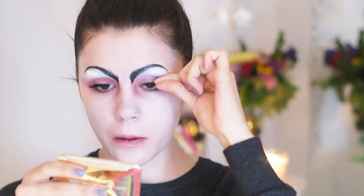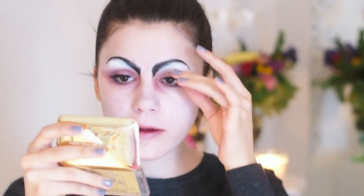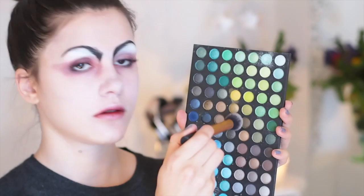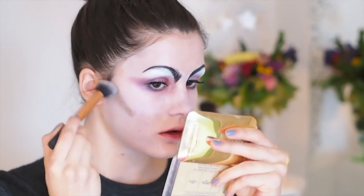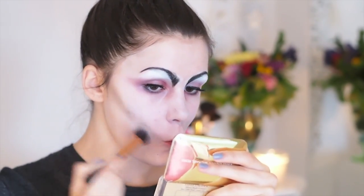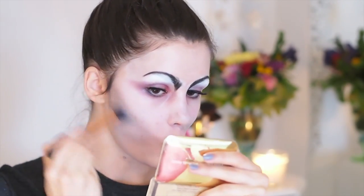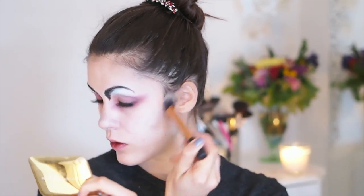Then I used my favorite La Mink Dreamy Lashes and applied them on my natural lashes. This is just going to add a bit more drama and I love these lashes so much — they go with so many different looks as you can see. And then I took a taupey gray eyeshadow and contoured my cheekbones because vampires are really obviously like skinny and sick looking, and contouring is a must. So I applied it to my cheekbones and also on my temples and jawline.